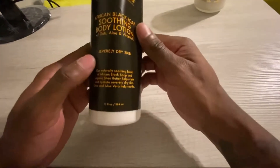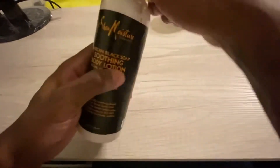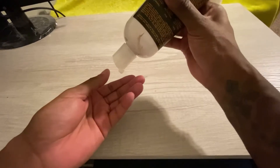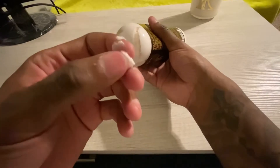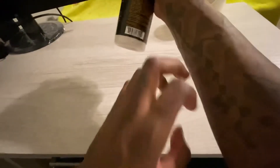This is the severely dry skin version — they have another one that's just for dry skin, but I went all the way and got the severely dry skin one. The consistency — when you open this up and pour it out, it is incredibly thick. Some people just screw the top off and pour it out like that, but it is incredibly thick.